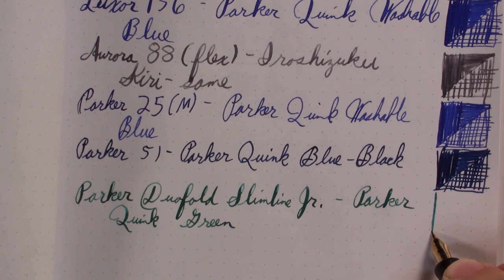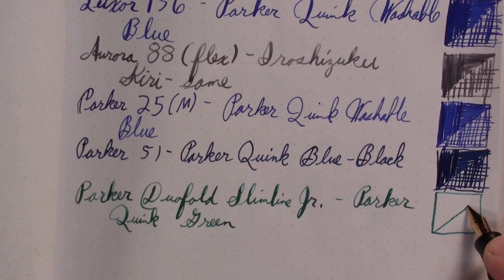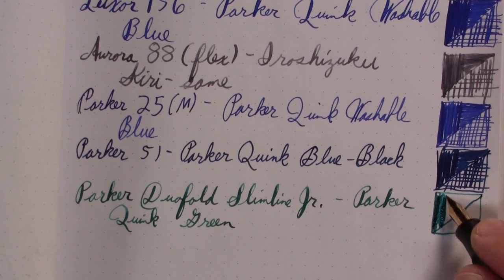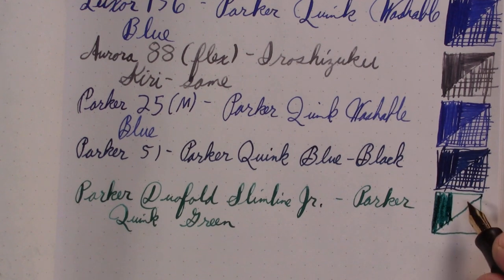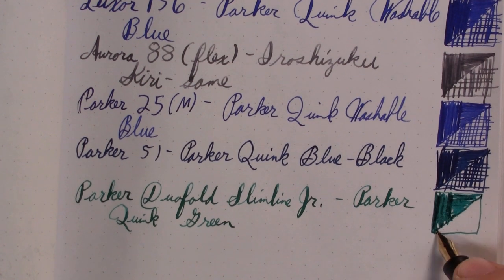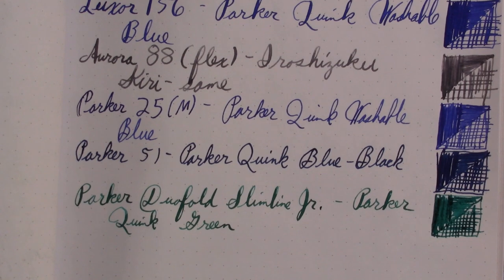Truthfully, out of the green inks I have, this is one of my favorites. It's a shame I only have two bottles of it. It kind of reminds me of the Diamine Turquoise Mint — in fact I should write that down because that would be a fun comparison. It's a video idea that makes the pens last longer.